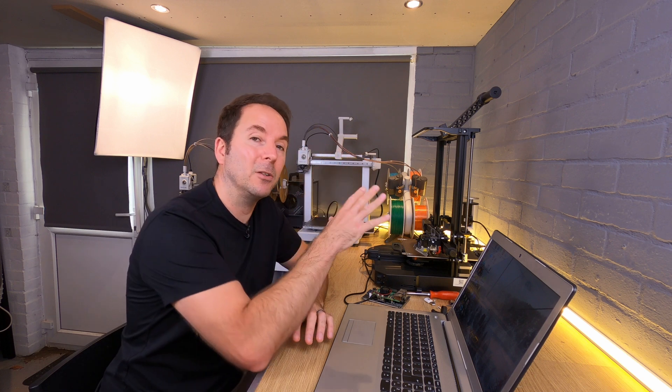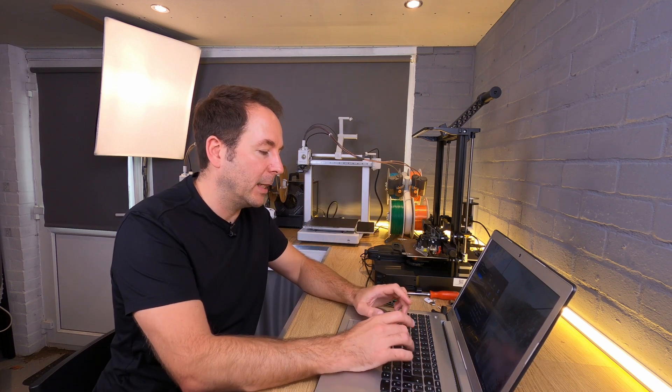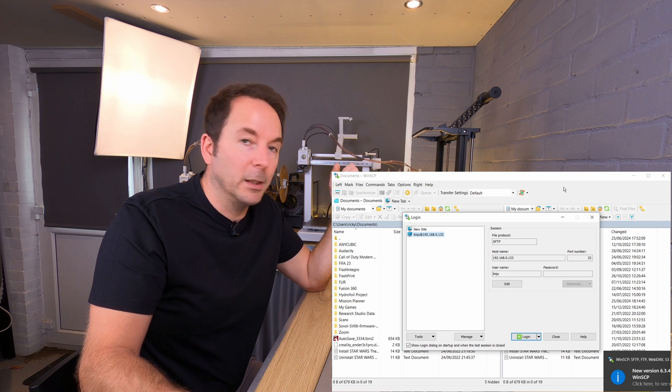Our firmware is built but where is it and how do we get it? This firmware file is now held within the file structure on the Raspberry Pi, and to get access to that you need something called an SFTP client. The one that I use is WinSCP — I would advise you to use the same one unless you know a lot more than me.